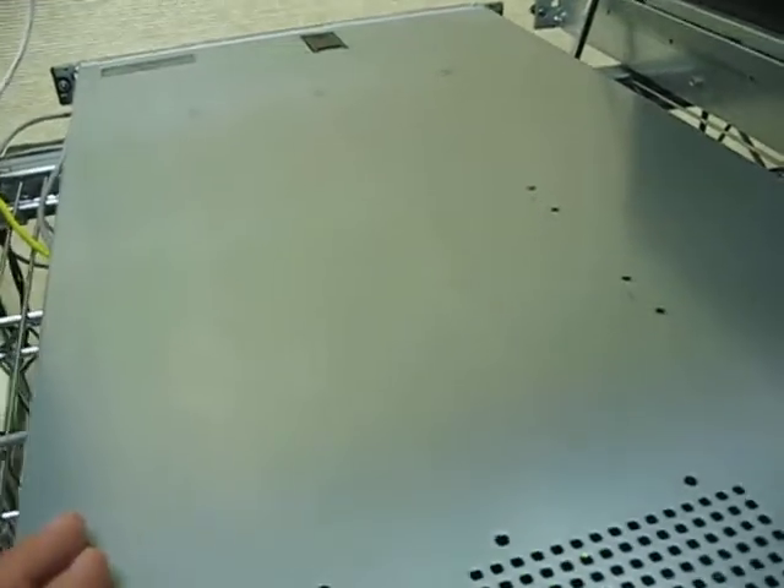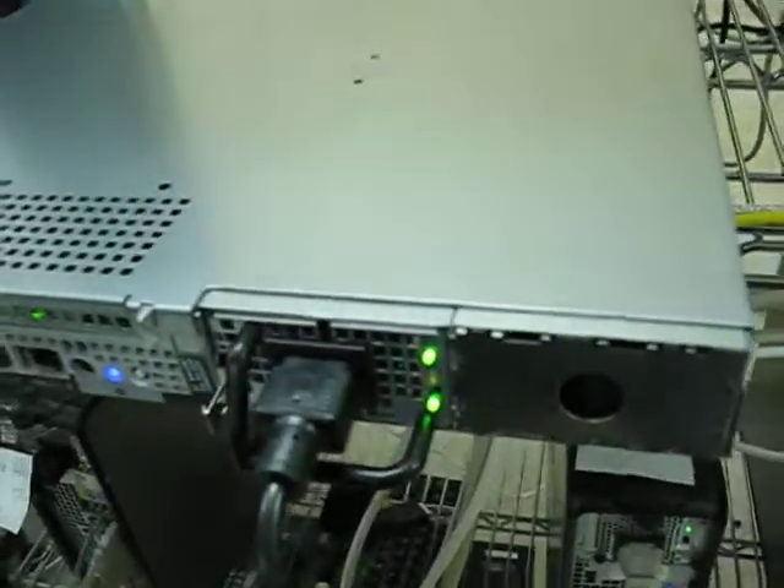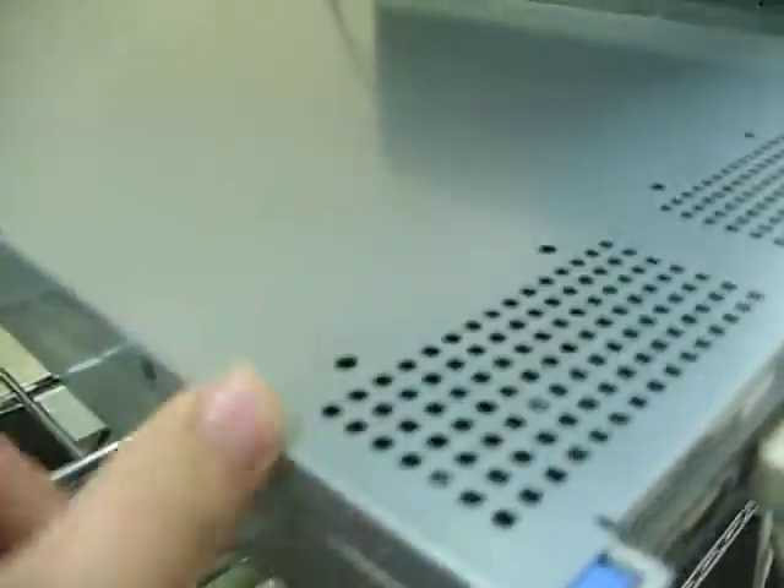Now, something you're not supposed to do with file servers like this — these rack servers — is take the cover off while it's running. And the reason is that since this is such a tight, confined shape,